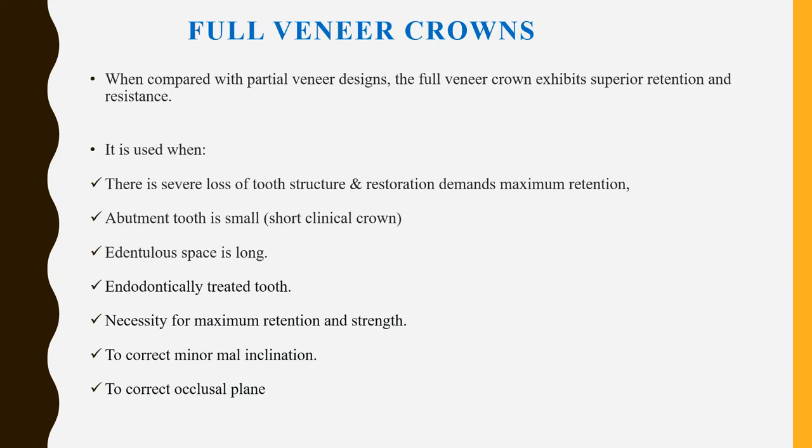Full veneer crowns exhibit superior retention and resistance forms compared to partial veneer designs. They are used when there is already severe loss of tooth structure requiring maximum retention, or when the abutment tooth has a short clinical crown. They are also indicated for long edentulous spans joining two or three abutments, endodontically treated teeth needing retention and strength, and for correcting minor malalignment and occlusal plane discrepancies.